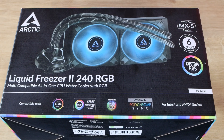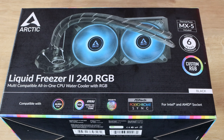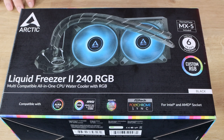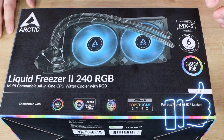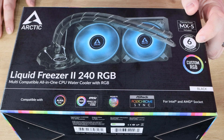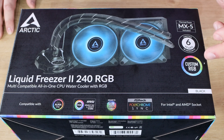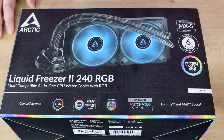Otherwise it'll probably cool your computer down, but the lights just will not come on. It has got thermal paste included — the MX-5, which is pretty good. We reviewed that a few weeks ago and it scored very highly. It's got a six-year warranty, which is, to my knowledge, one of the highest I've seen on a water cooler. And it's also got the custom RGB which we just spoke about.